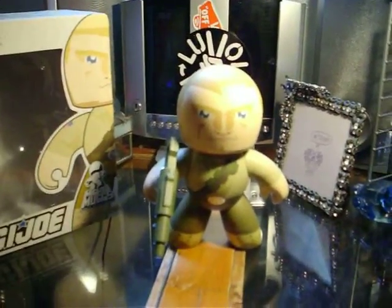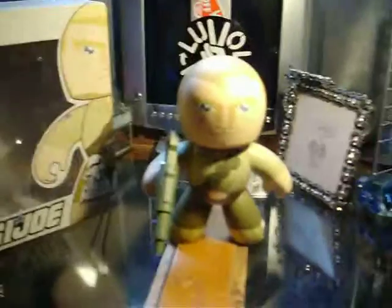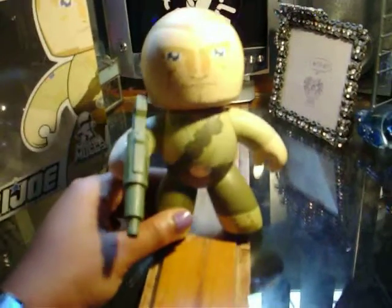Hey guys, this is my G.I. Joe Mighty Mugs review. I have here Duke from the G.I. Joe series.